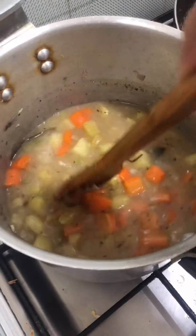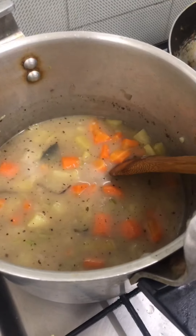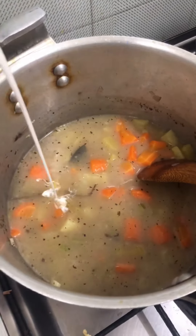After I boil it, it looks like this. Now add the heavy cream.